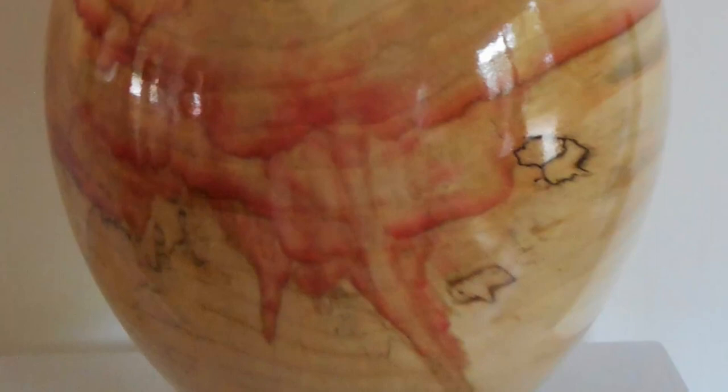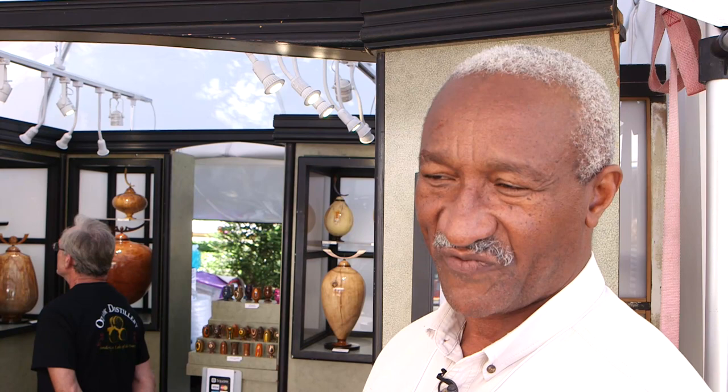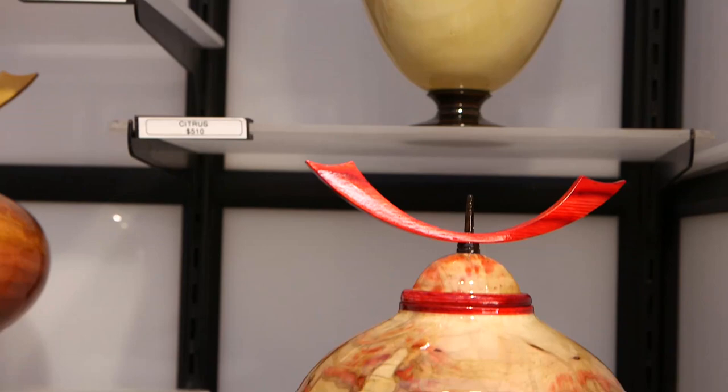Most of the pieces are turned to about a nominal wall thickness of three-sixteenths of an inch. And most of my pieces, I try to stay with the classic forms with a little bit of contemporary movement in the pieces. I also try to add more of an Asian flavor to my pieces with the wing finials on top of them.